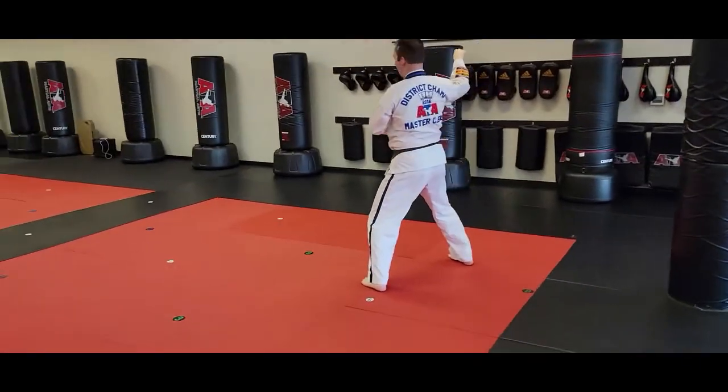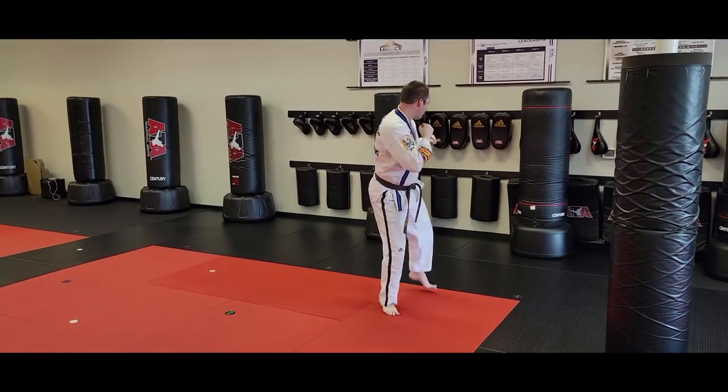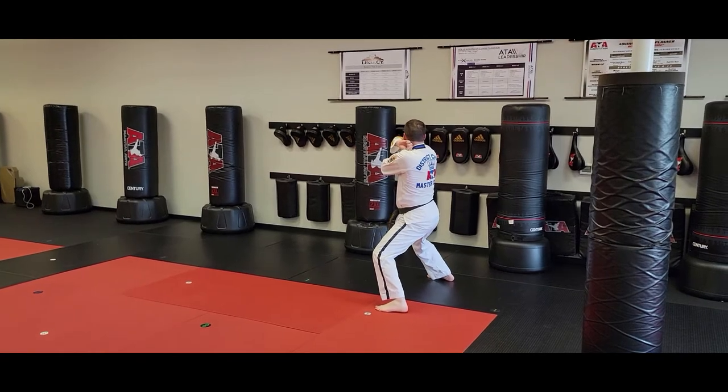Form — tied to the feet here. Left round kick, land right reverse side kick, middle stance, right back twist.